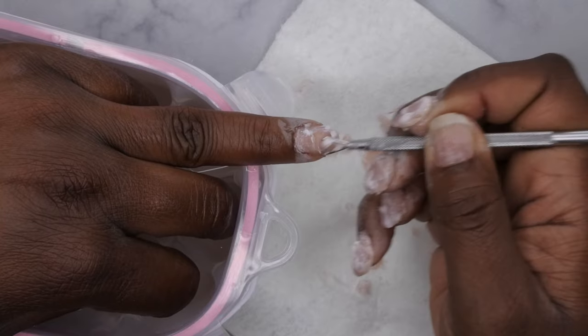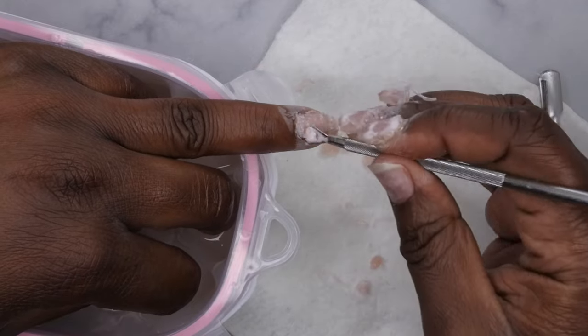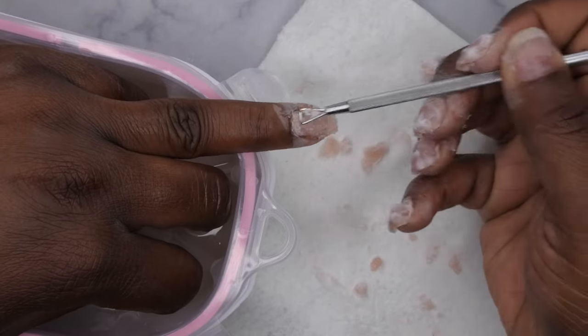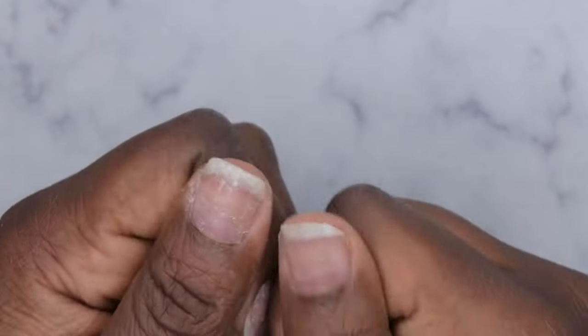It may look like I'm being kind of rough on my nails, but I'm actually not. I'm just gently scraping the surface of the nail to see what product will actually naturally come off. Whatever doesn't come off with the light scraping, I'll go ahead and soak it in the acetone. This is what my nails are looking like after they have been soaked off.